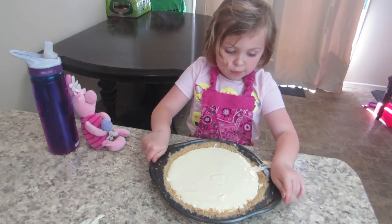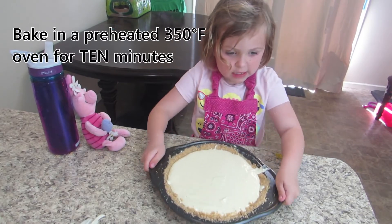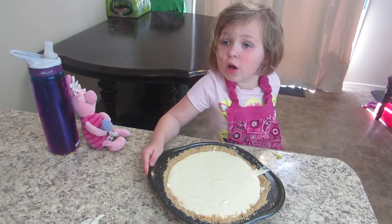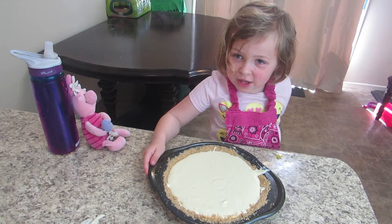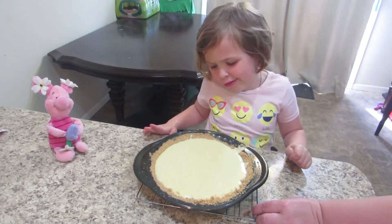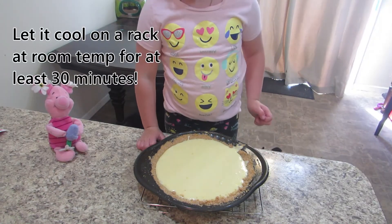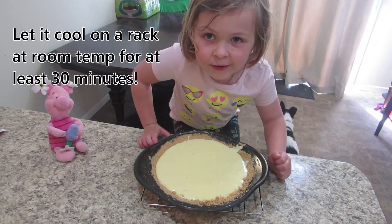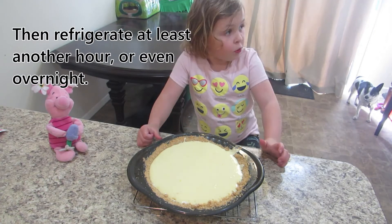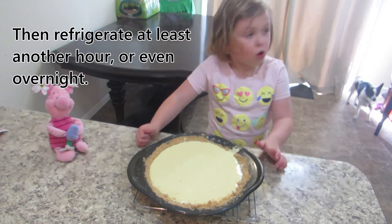Then, when you're done, put it into a preheated 350-degree oven for 10 minutes. Make sure you put it on a cookie sheet in case it overflows. When it comes out of the oven, it will still jiggle a little bit — that's just fine. Let it cool on the rack at room temperature for at least half an hour, then put it in the refrigerator for at least another hour, or even overnight.